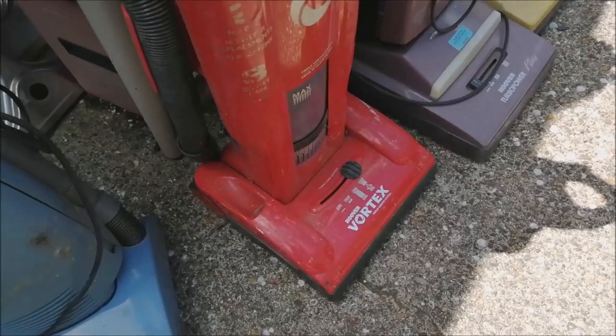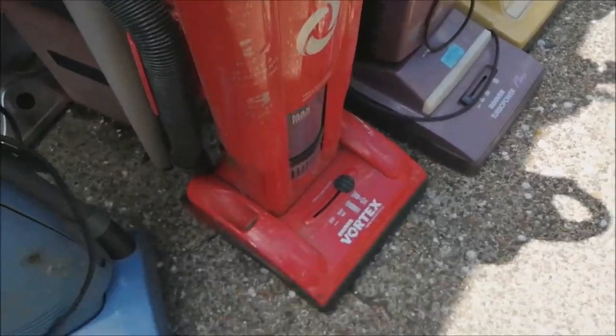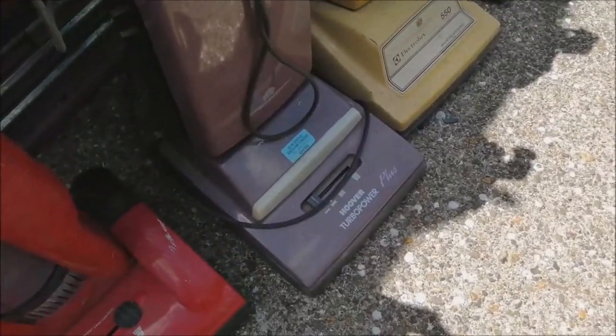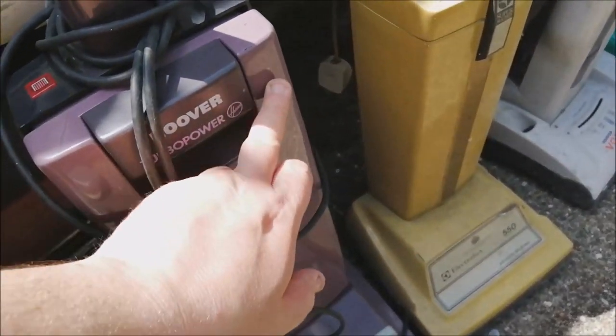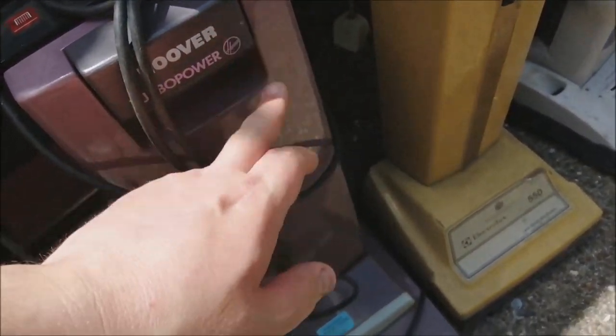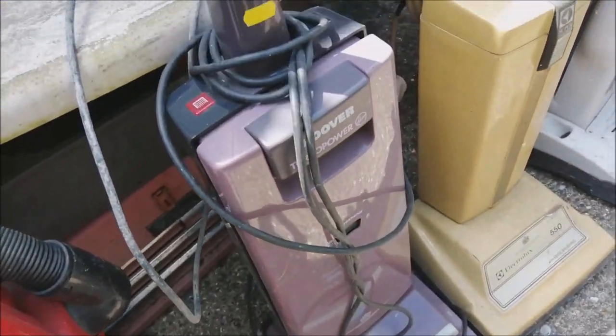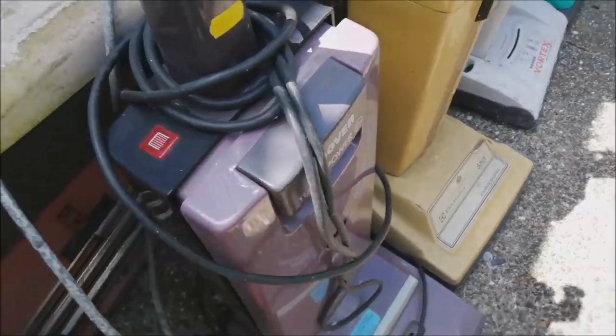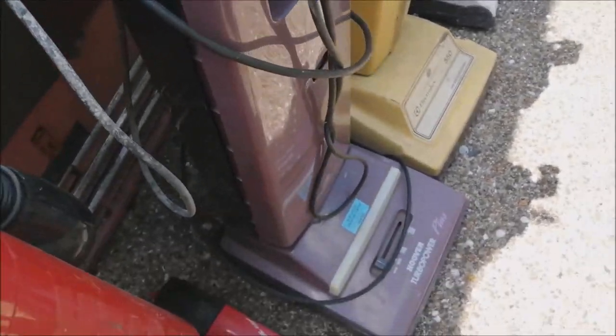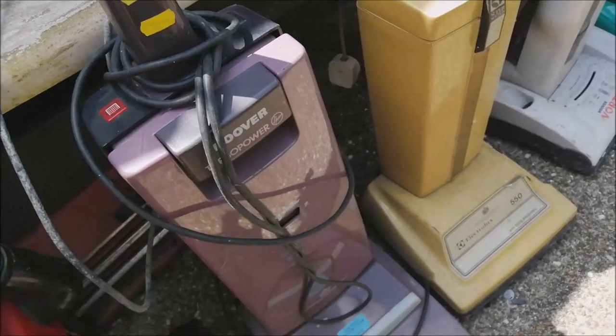Then we have a Red Vortex here — I don't have one of those. Then a Ramsey Rose Turbo Power. I do already have one of these, but the bag door on mine is really badly scratched, so I bought this one from Rick. I can basically use the bag door and put my bag door on this one. It's got a black body, sadly, but it's good to have the bag door.